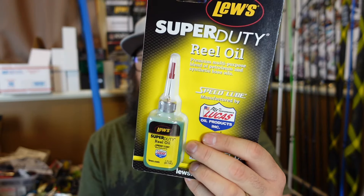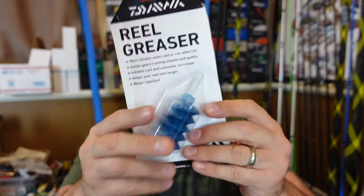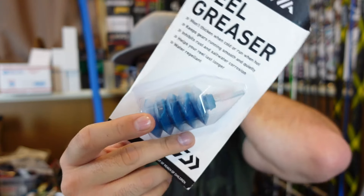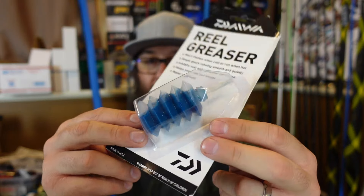Speaking of reels, I also got a couple of these — a bunch of folks were asking about the Lucas Oil collab. I just got the regular super duty reel oil. I'm going to try this stuff out. I like that it has a little tiny needle applicator because when it comes to oil, less is more — you don't want to overdo it. And I got some of the Daiwa Space Age reel grease in a cool little squishy container with a little applicator up top. That's supposedly the grease Daiwa uses at the factory. We'll give it a go because I've had some dry Daiwas and I loved Daiwa.